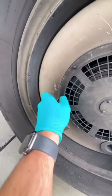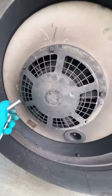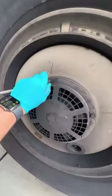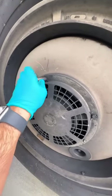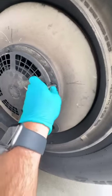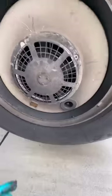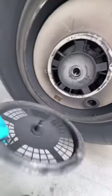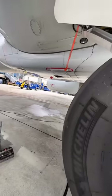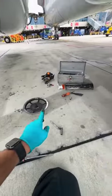Next we remove the fan cover. Airbus has brake fans; Boeing does not. The brake fan cover or screen is held on by a few tab washers and bolts — once those are removed we can remove it. Once the screen is removed, we place all the hardware and components in a safe location and then remove the dust cover.